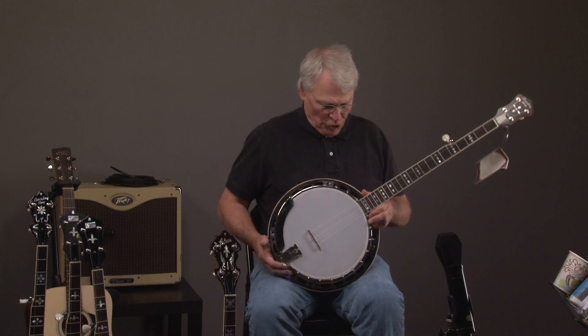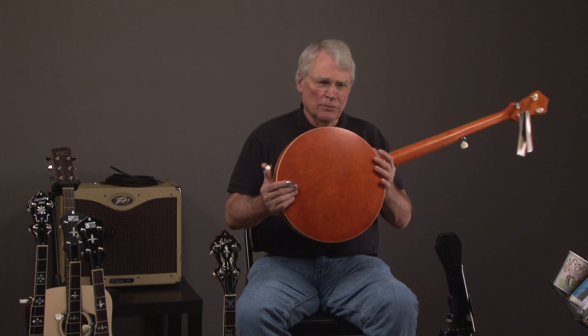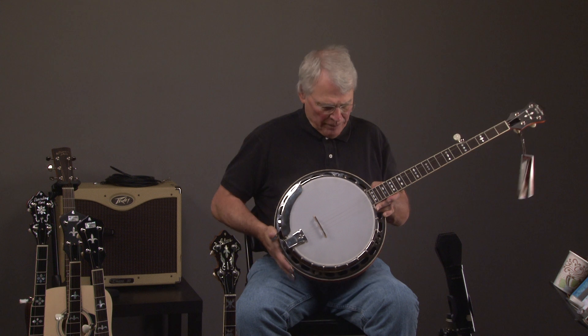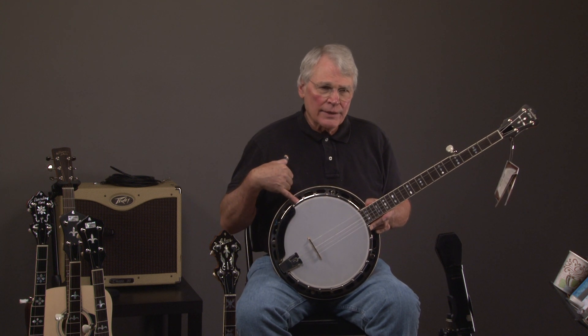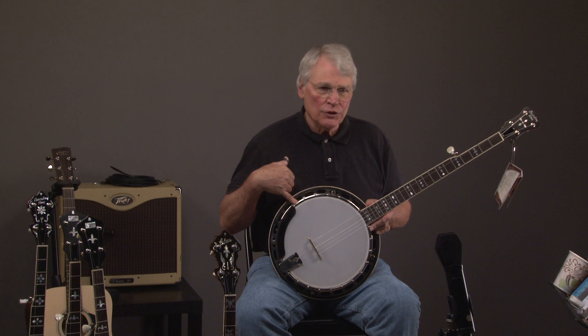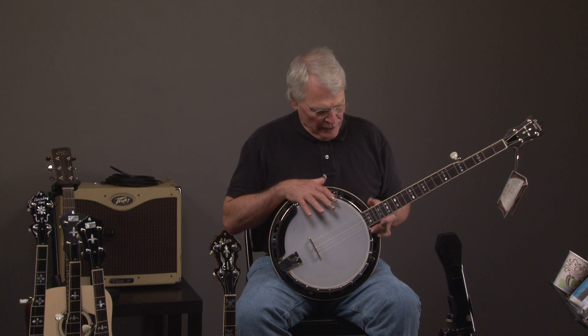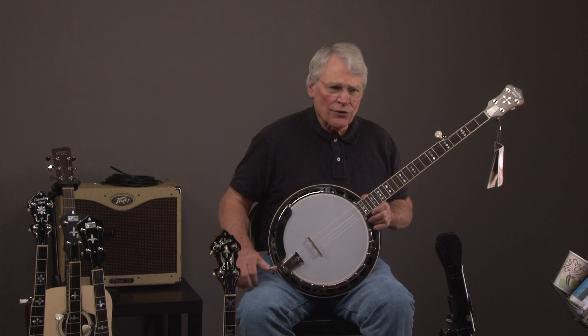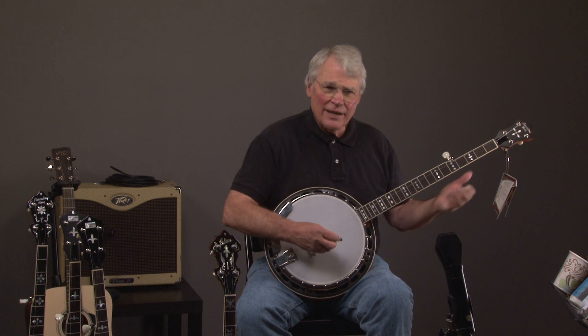We have a Recording King RK30 banjo. We'll hear what it sounds like, but it's basically similar to the RK35 — it's got the same components. This has a two-piece flange, and it has a three-quarter shell versus a five-eighths inch shell. But it has the same tone ring and same wood as the RK35, and it's cheaper because we've got a deal on them.